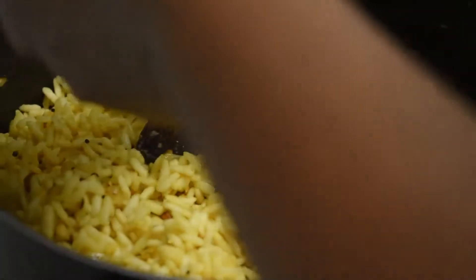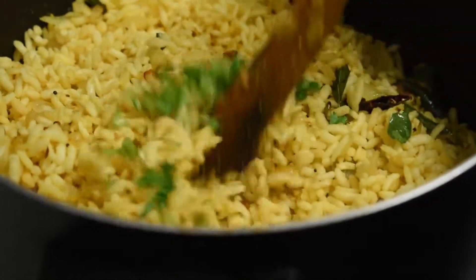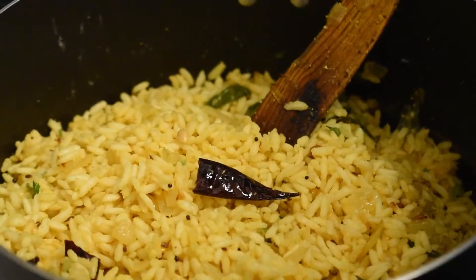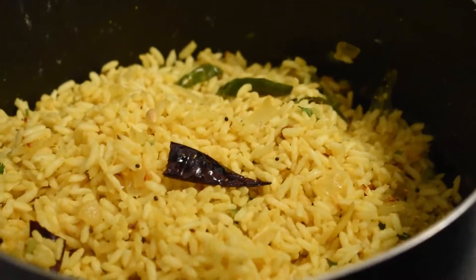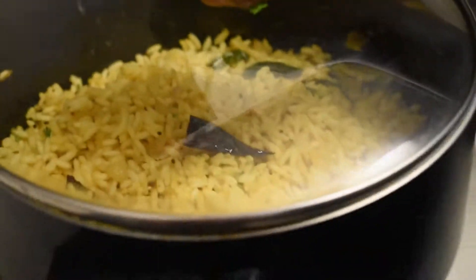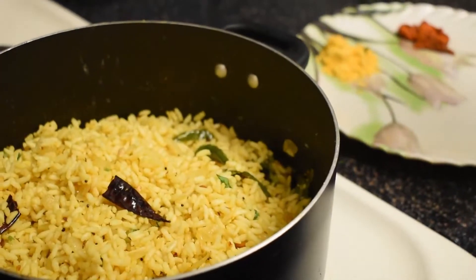Mix, then add the coriander (cilantro) and mix again. Now you can switch off the stove and take it out onto a garnishing plate for serving.